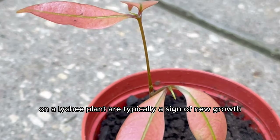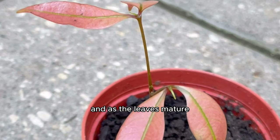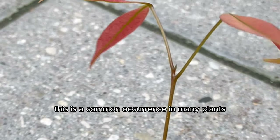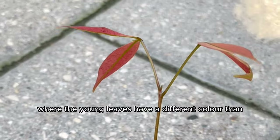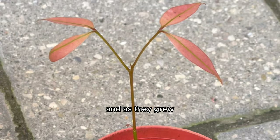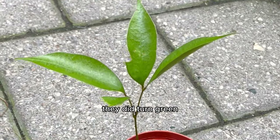The red leaves in a lychee plant are typically a sign of new growth, and as the leaves mature, they often turn green. This is a common occurrence in many plants where the young leaves have a different color than the mature ones. It's just nature doing its thing, nothing to worry about. And as they grew, they did turn green.